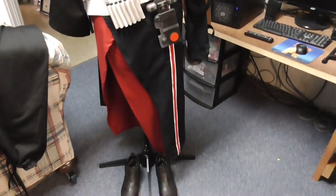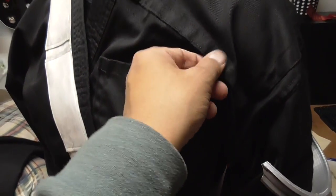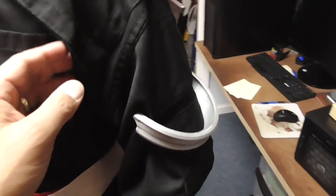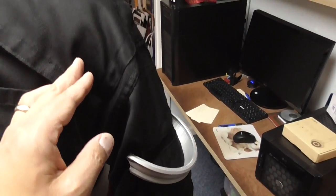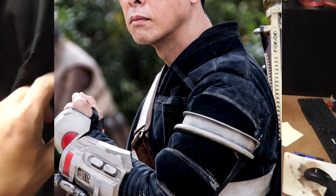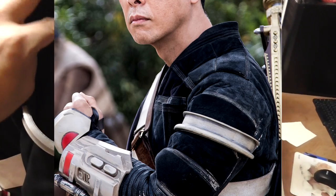For the most part I'm happy with how it turned out. The pockets and extra pieces put on the shoulder as well as the side are not movie accurate, because in the movie it looks like the sleeve is sewn on from higher up, so those three patches would fit differently. But for my case it didn't fit, and I wasn't going for total accuracy, so it doesn't matter.